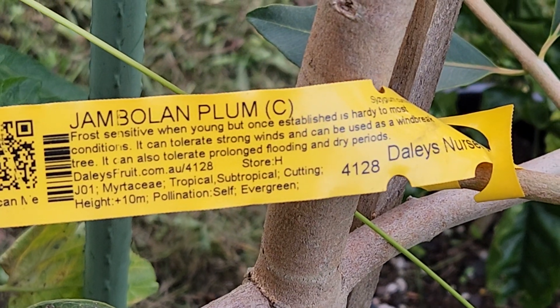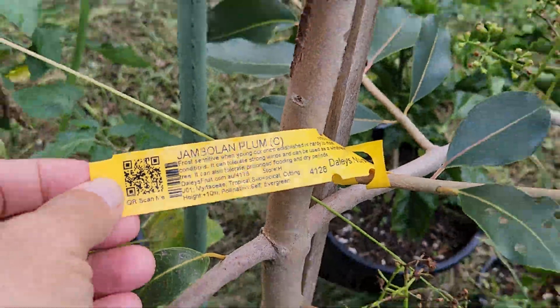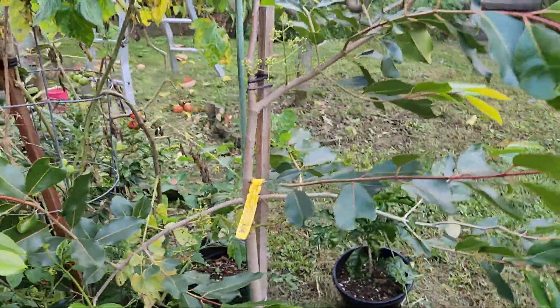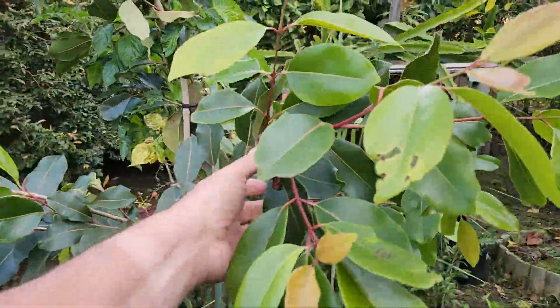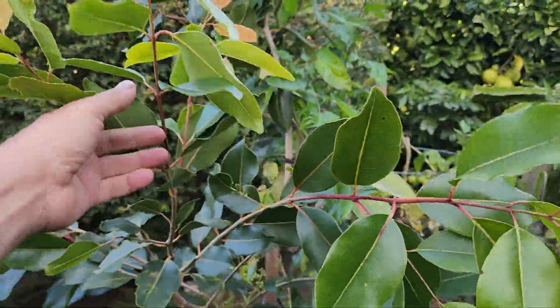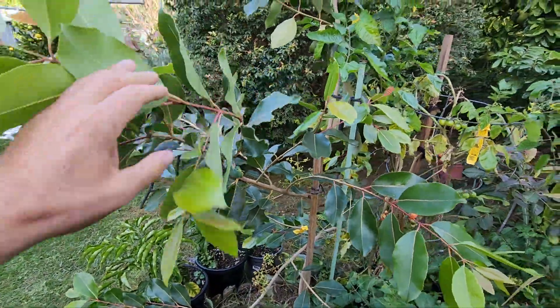There's the tag from Dailies. I believe it's also known as the Java Plum or Java Apple — maybe, I'm not sure. It's got a few names, actually a dozen names. So this is an early winter update on the Jamun.